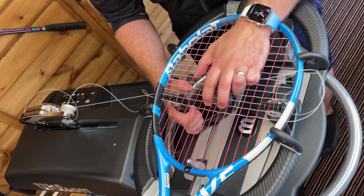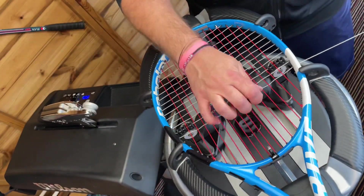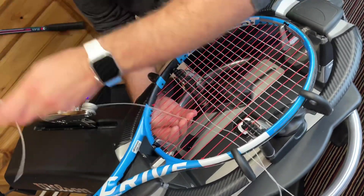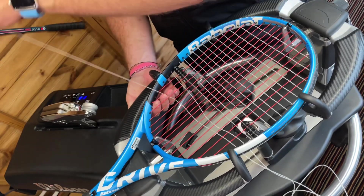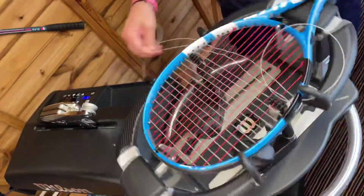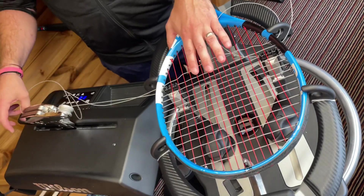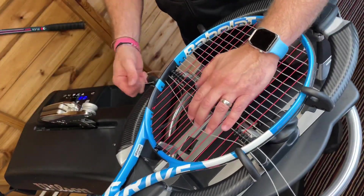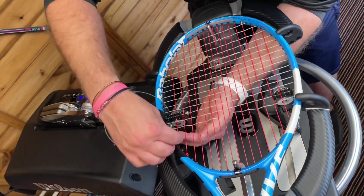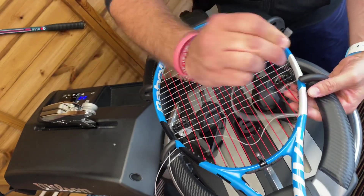I'm not going mega quick on this one — I think this will probably take me somewhere around 20 minutes to string this racket. It's someone else's racket so I'm not being ridiculously fast. As you start getting closer towards the throat area of the racket, what you tend to find is that it takes a little bit longer to do the cross strings, just because you've got a little bit more traffic and less room to manoeuvre.